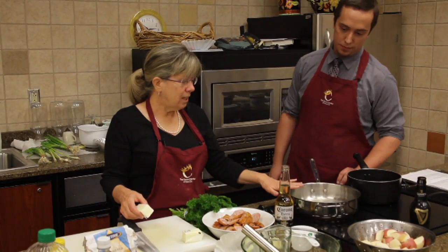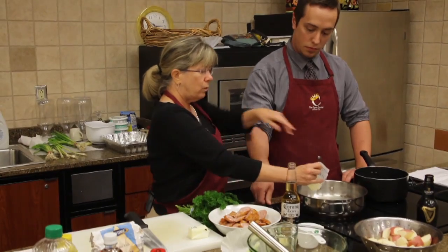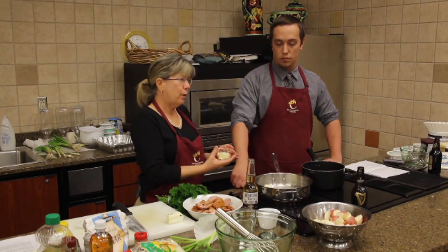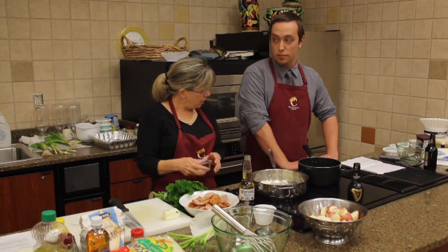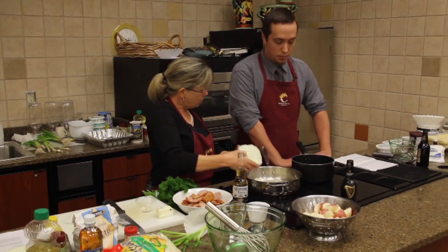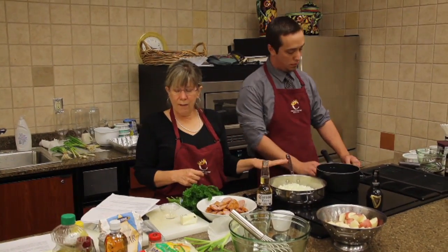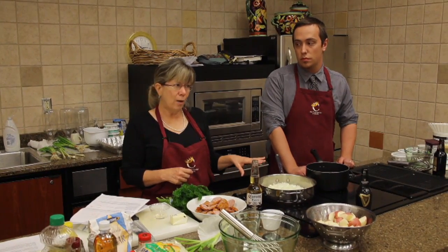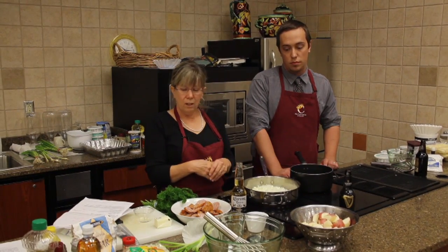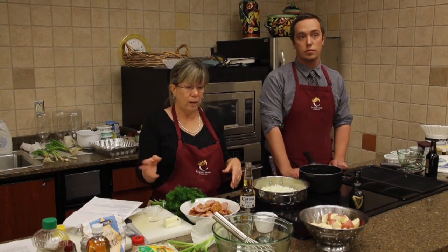We're going to start out because the entrée has to cook the longest. We'll start with the butter and our aromatics — some garlic and a bunch of onions. Let that start to melt down. We're starting off with a half cup of butter and one onion, chopped. It can be a big one or a little one; it's really to your taste. If you like a lot of onion, put a lot in. Yellow onion, red onion — whatever you prefer.